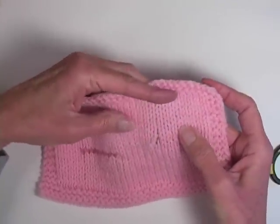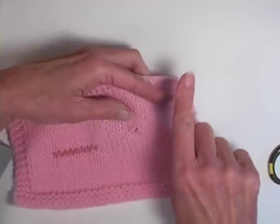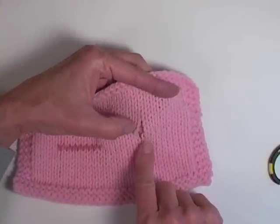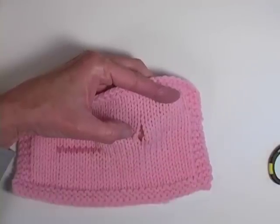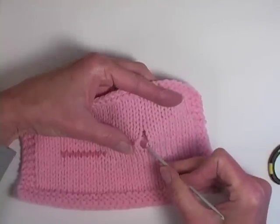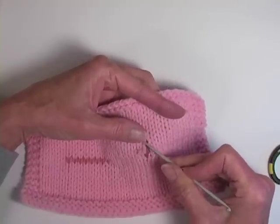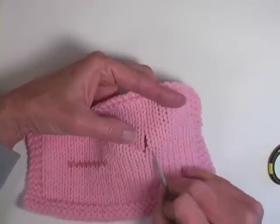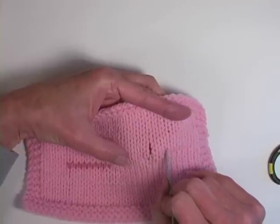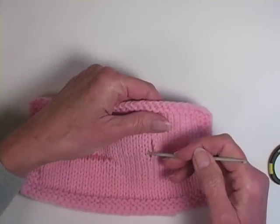On a simpler repair, you only had one row that disappeared and just had to work it back together — there's a video for that technique. But in this case we have multiple rows. What I like to do is start a couple of stitches over and do duplicate stitch back and forth over the entire hole. Then after that's done, I will unravel the old yarn so it doesn't get in the way.